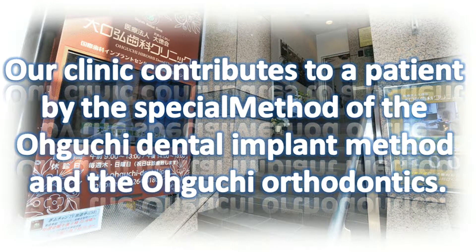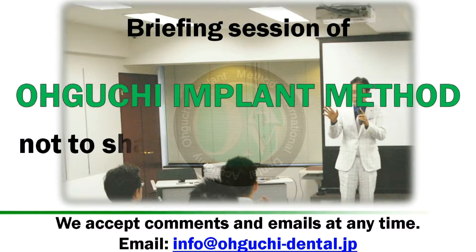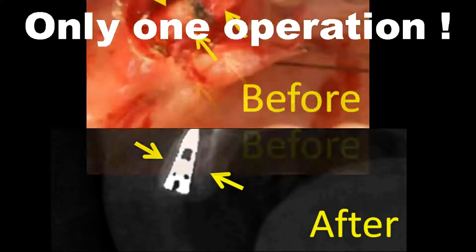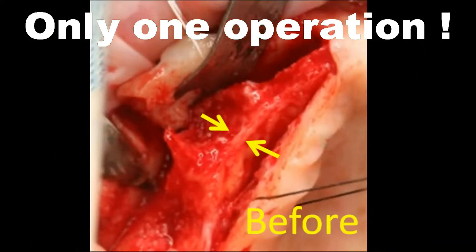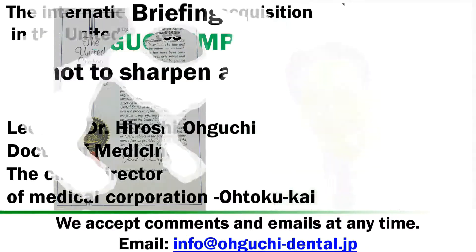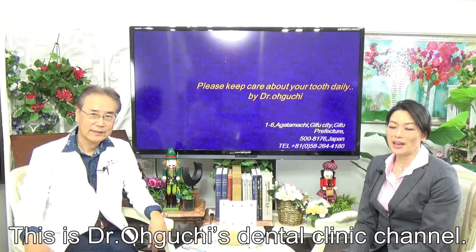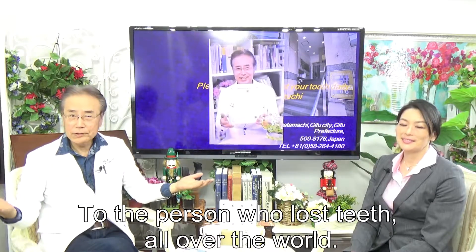Our clinic contributes to patients through the special Oguchi Dental Implant method and Oguchi Orthodontics. This is a briefing session of the Oguchi Side Implant Operation method — not sharpening a bone with the drill. This is Dr. Oguchi's Dental Clinic channel, for people who have lost teeth all over the world.